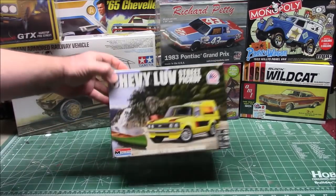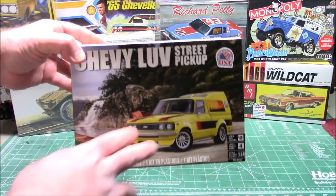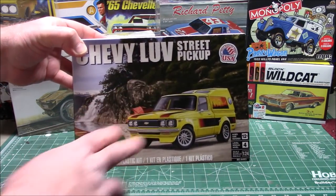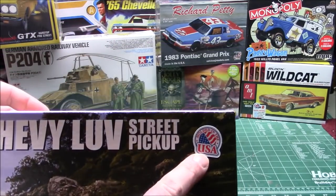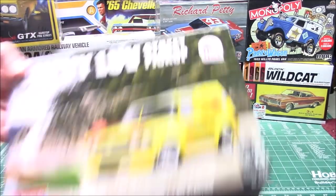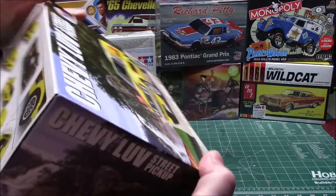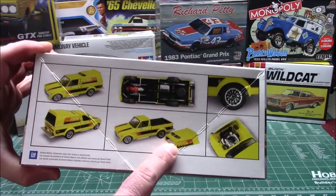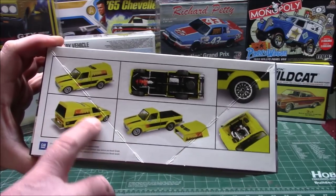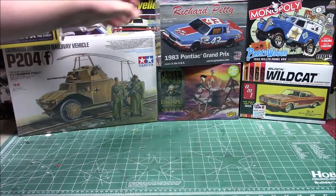This just came in yesterday in the mail from Monogram — the Chevy Love Street pickup, 1/24th scale, molded in the USA. It's got 73 parts molded in white with vinyl parts. It's going to have the V8 engine, the sporty option, and a detachable topper. Can't wait to get this bad boy built up — check out those gorgeous decals that'll be in there.